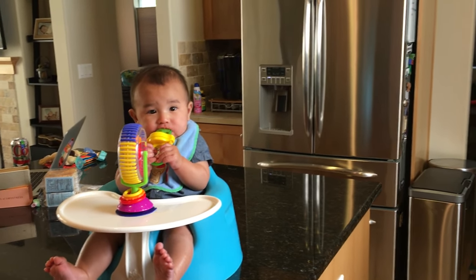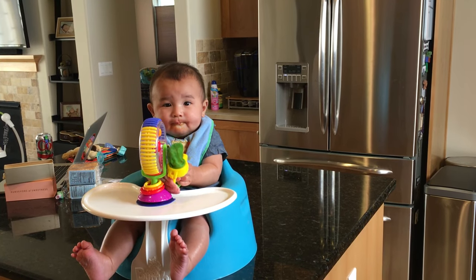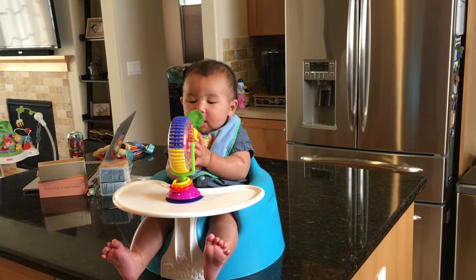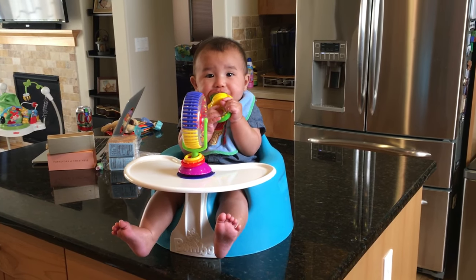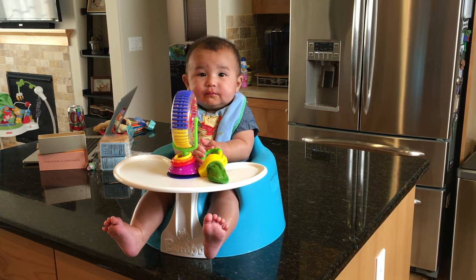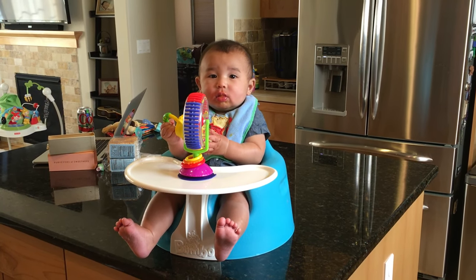We do a couple different recipes — usually just avocados and bananas. I'll put some of the recipes we use in the description. It's really easy, we just use a ninja blender and blend it up. Thanks for watching and I'll try to post some more videos with our little guy soon.